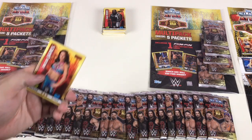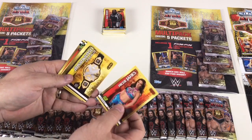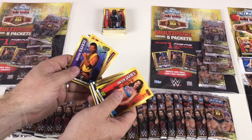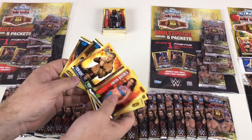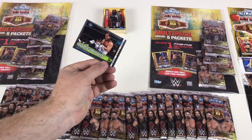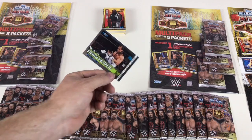Mickey James NXT Women's Championship, Luke Harper, Razor Ramon one of the old Hall of Fame ones, flashback Randy Orton, and then Alistair Black, Austin Aries, and Shawn Michaels from WrestleMania 12 — that's when he used to wrestle early on, though he made a comeback a few years ago. Pretty cool.